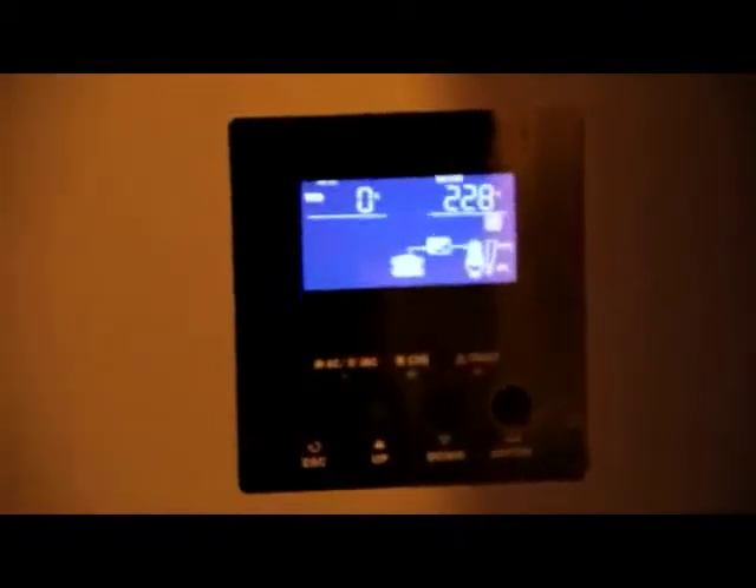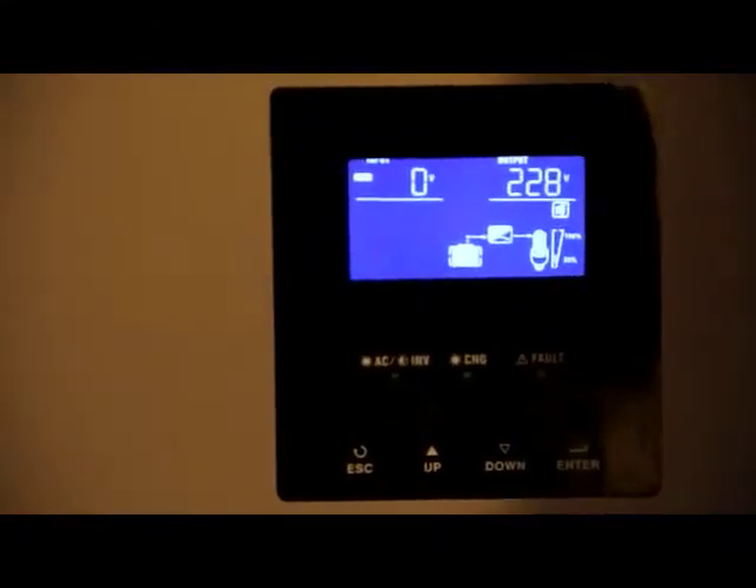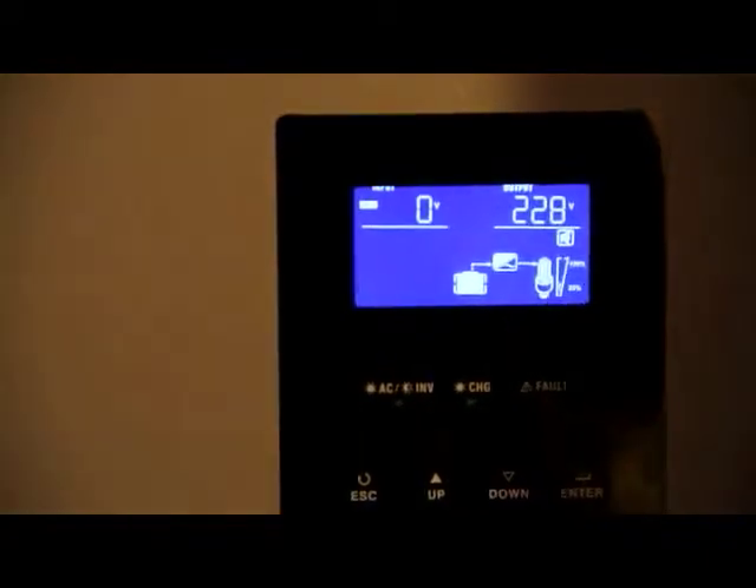This is the 3000 watt inverter, and you can see currently it's not really doing a lot. There's virtually no drain on it whatsoever, and you can see that we're not connected to the mains electricity at the moment.